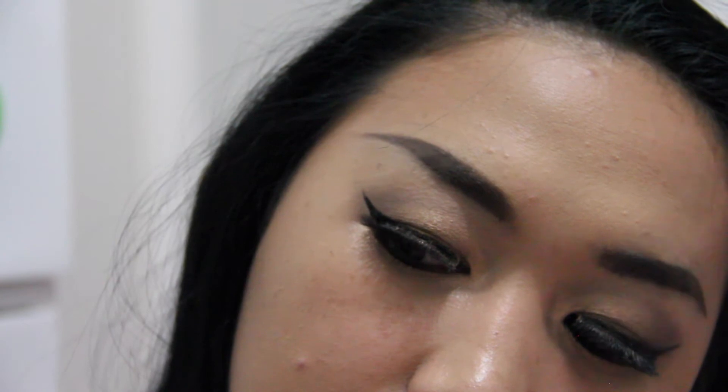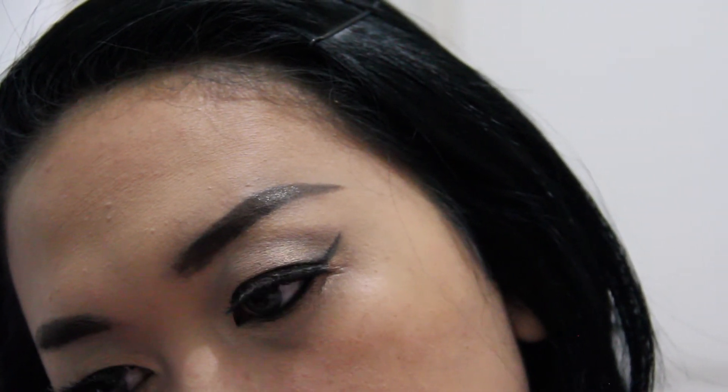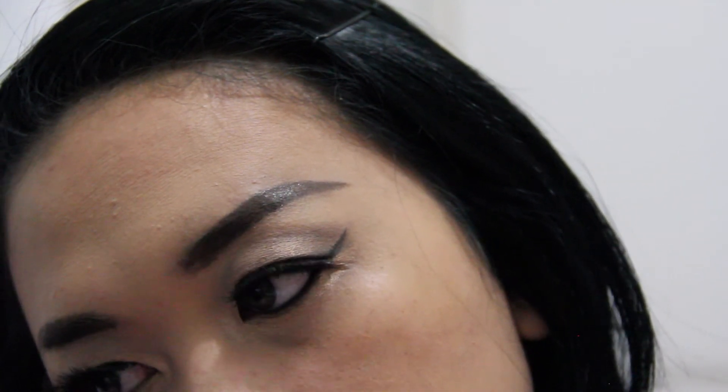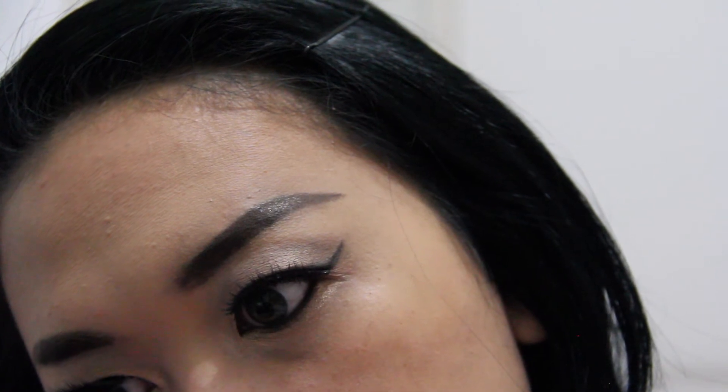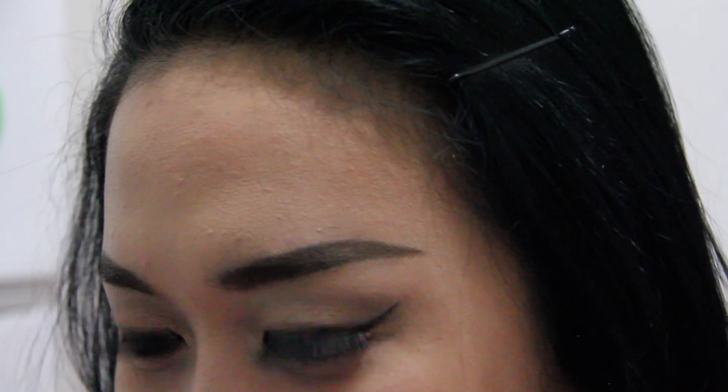I hope everyone enjoyed watching this — thank you so much for always supporting me. I am nothing without you guys. I hope you find this video helpful if you're looking for the right or most comfortable way to create your brows. You can hit me up on Instagram or Snapchat — I'm highly active on Instagram.